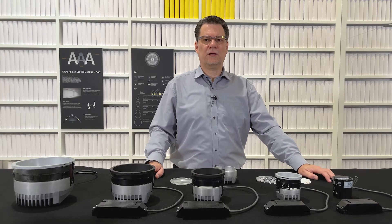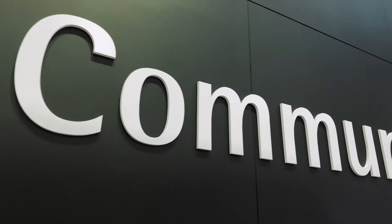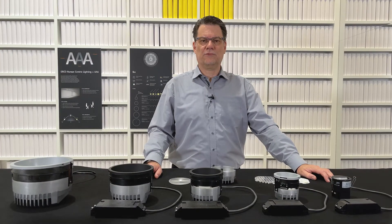Hello, I'm Heiko Becker, Global Cluster Manager Community, and I'd like to introduce you to our new downlight range IQ.